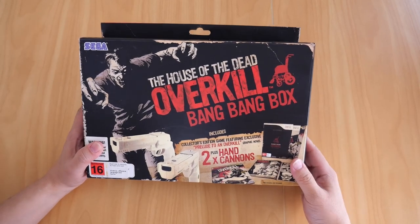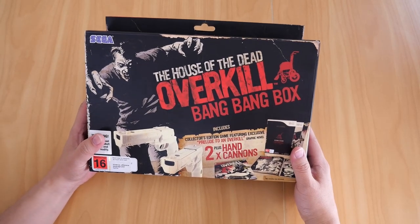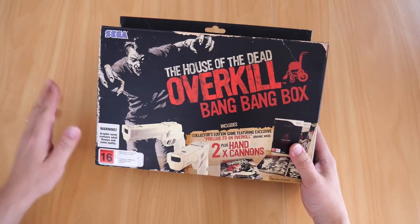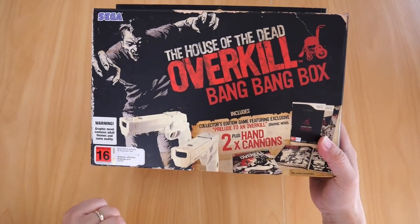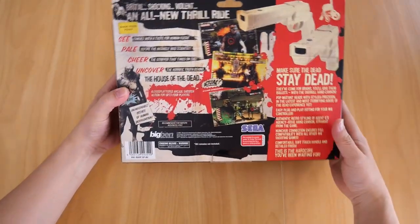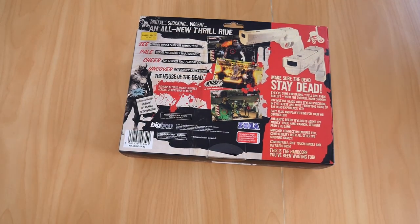Now the Bang Bang Box comes with two hand cannons and a graphic novel. There it is — there's the graphic novel and there's the two hand cannons. The back of the box basically shows you that.